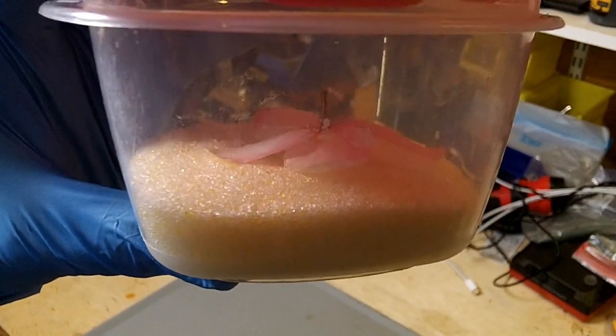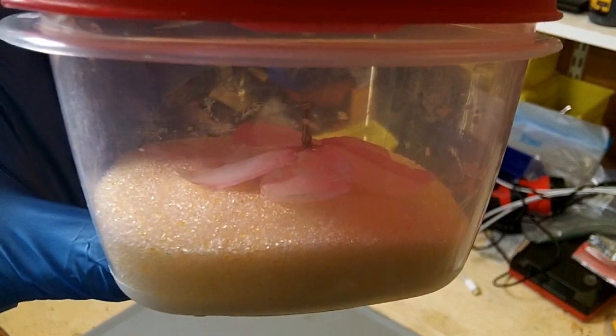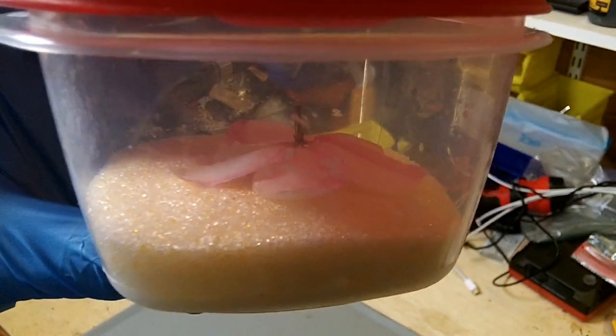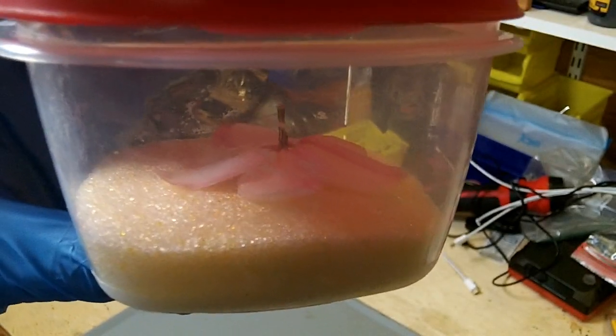My UV curing resin isn't here yet, so just for storage I'm going to leave the flower laying on top of the crystals. I don't think it needs to be surrounded anymore since it's been dried out, but this will keep it from absorbing any more water while I'm waiting.